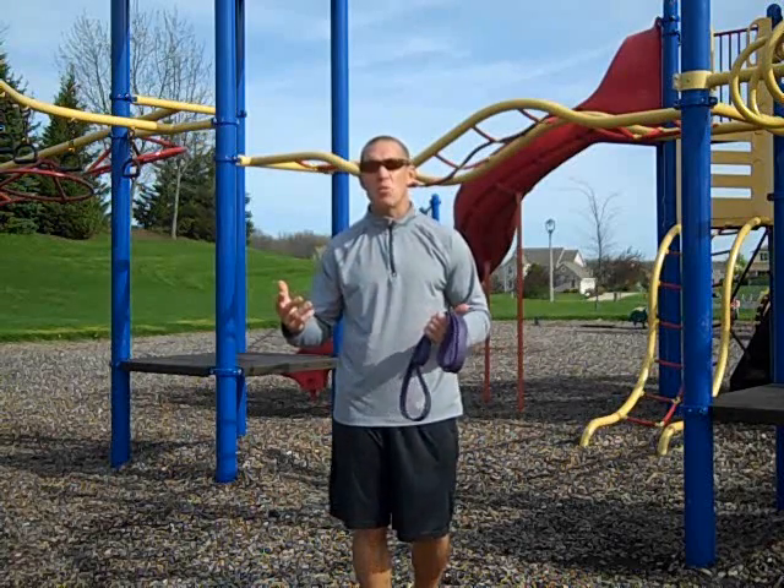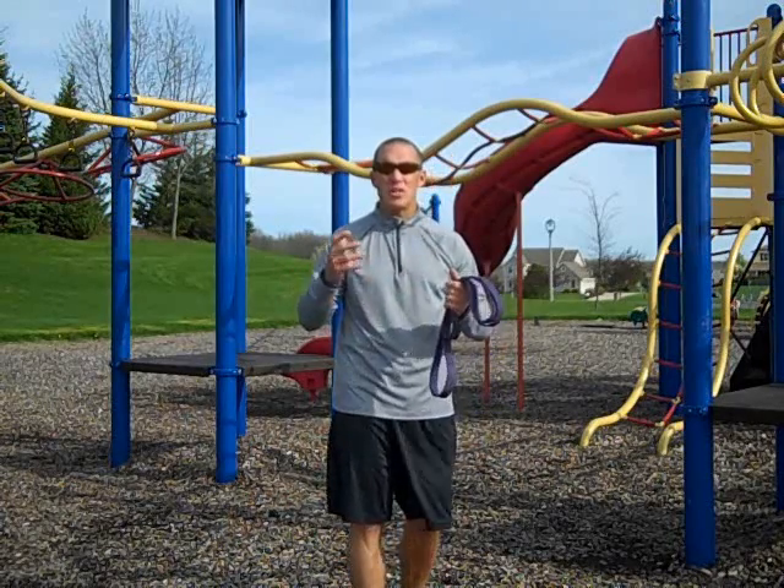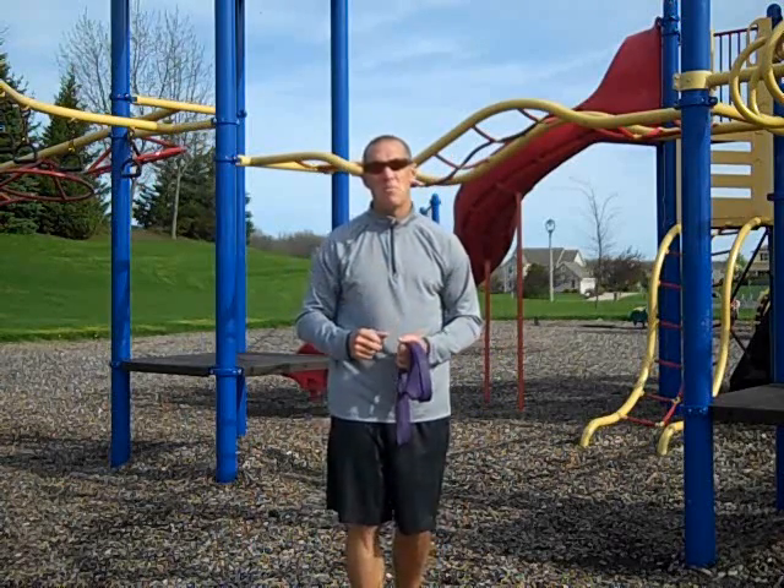Let's say you've got a great circuit workout set up and it starts to rain. Pop your bands off, go underneath the shelter, do attachment-free training, and you don't have to miss a workout. Very easy to do.